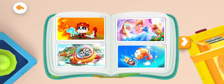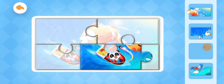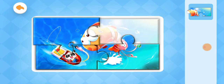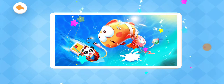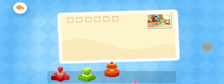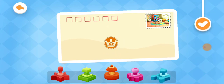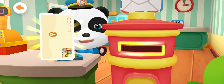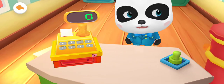Open the album and check out the other postcards. The postcard has been pieced together. Now let's stamp on it. Drag the postcard into the mailbox. Great! The postman will send it away soon.